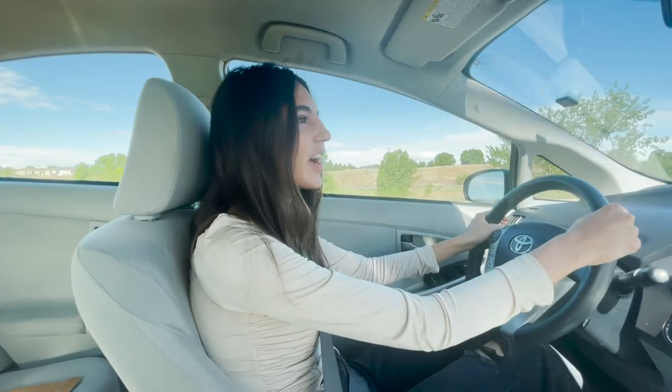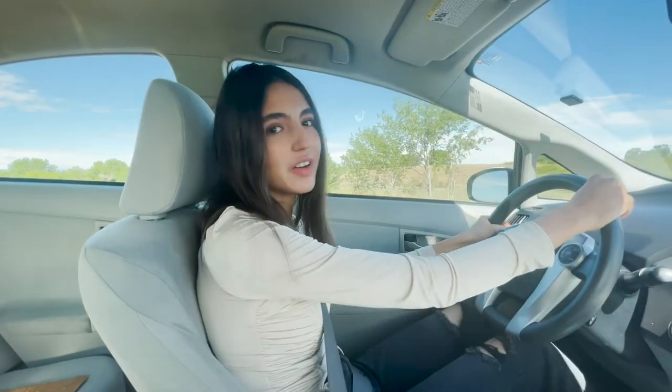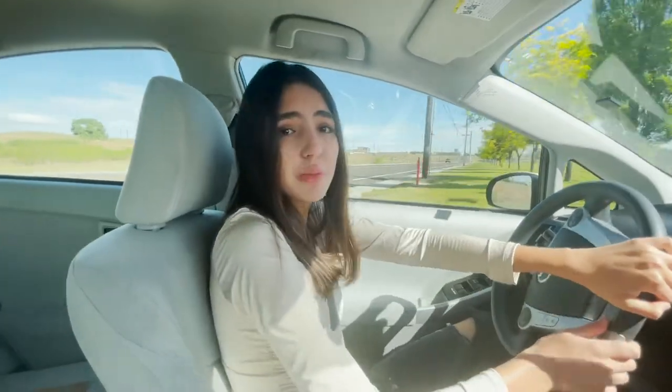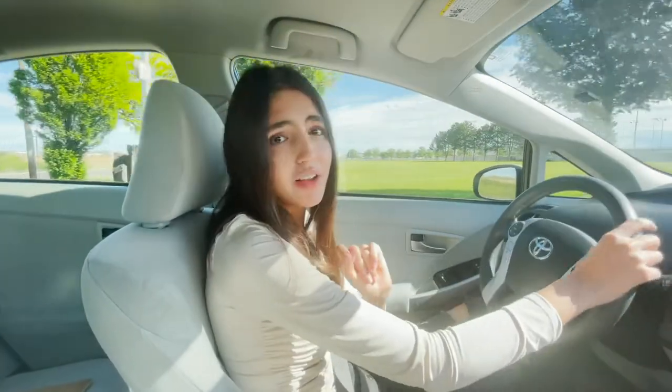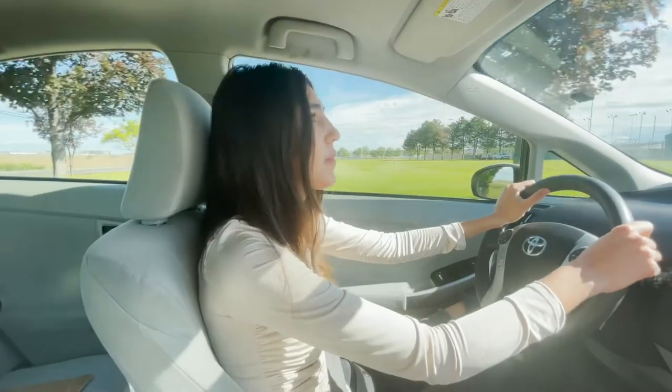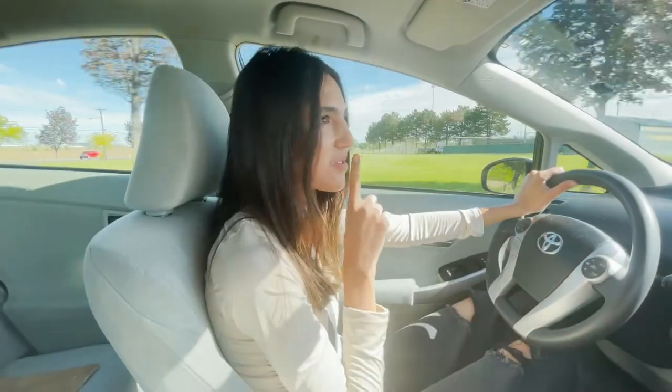Hi, my name is Fatima, and I made a list on how to make the most out of your senior year. I'm running late right now, which brings me to the first one: always show up to class, even if you're a minute late or just a few minutes late. Always show up. Right now I'm kind of speeding, so don't tell anyone.